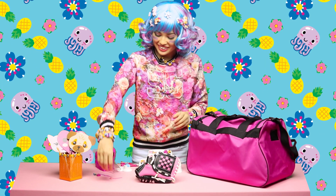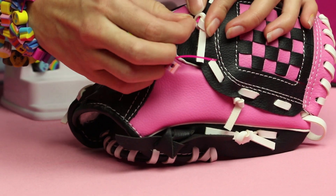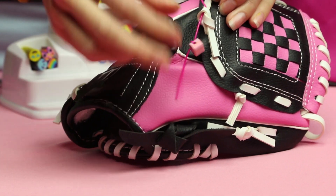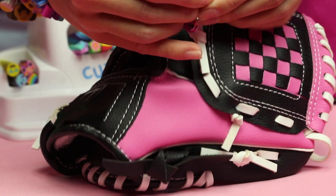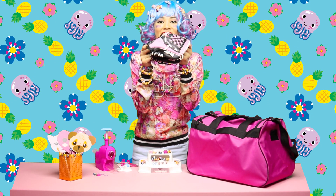Next, let's decorate our baseball glove! Slide the thread through the hole and tie a knot! Wow, super awesome!